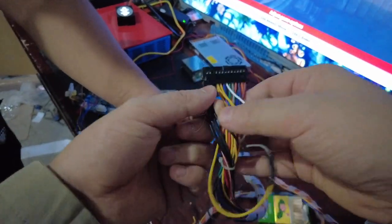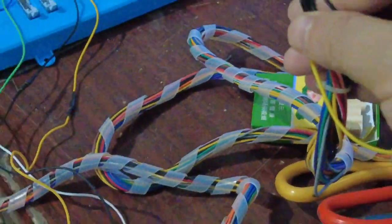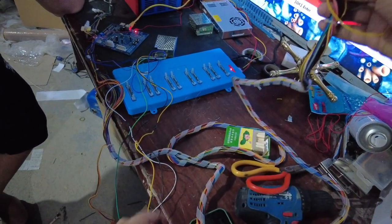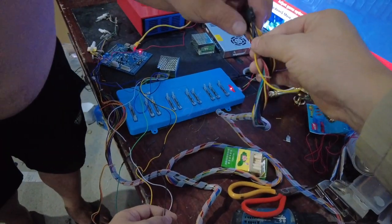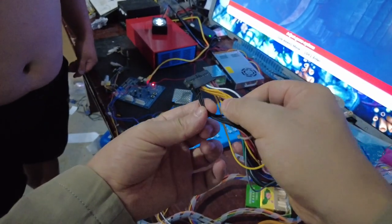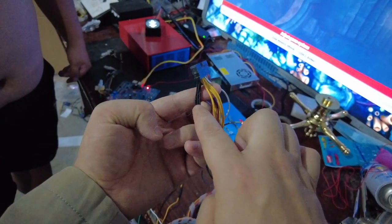Remember, on the connectors of the fish game harness, there are several black cables. Number one and number two on one side, number one and number two on the other side — four ground cables total. All four black cables are ground. You need to be sure these four ground cables are all correctly the ground cable. These four black cables must be ground, and all four yellow cables must be 12 volts.